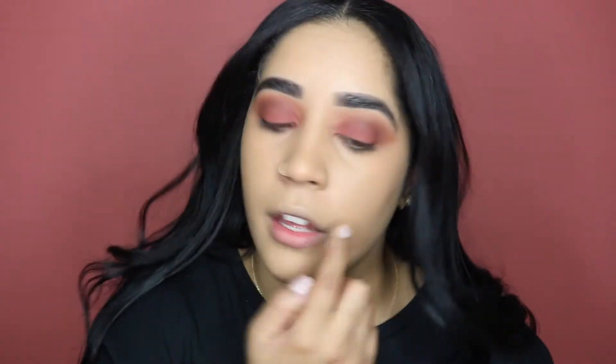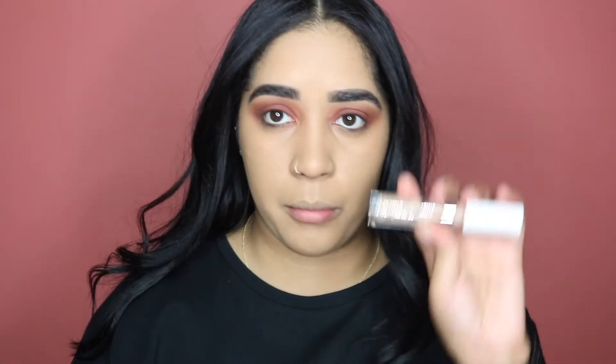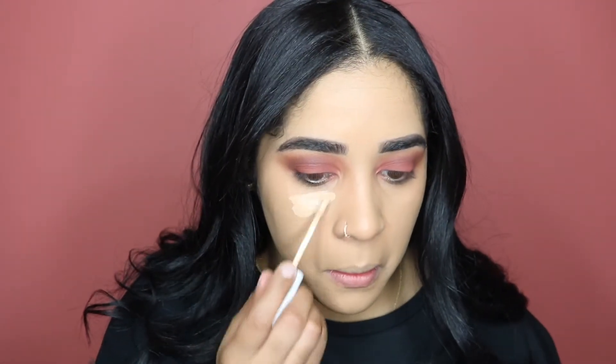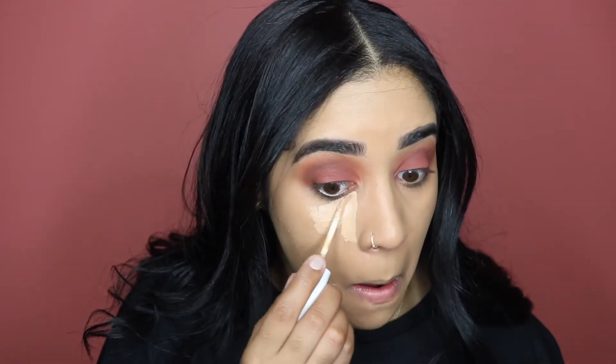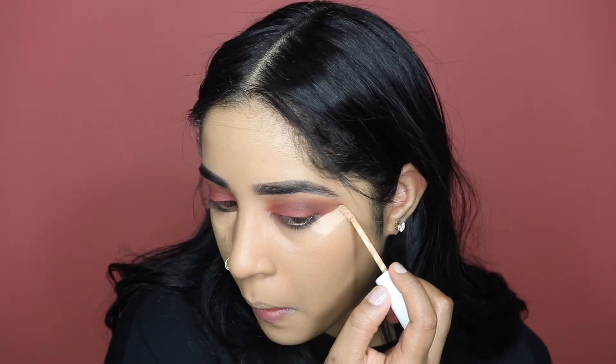I'm going to clean up this eyeshadow with my concealer. I'm using the ColourPop No Filter Concealer and I'm going to blend it out.